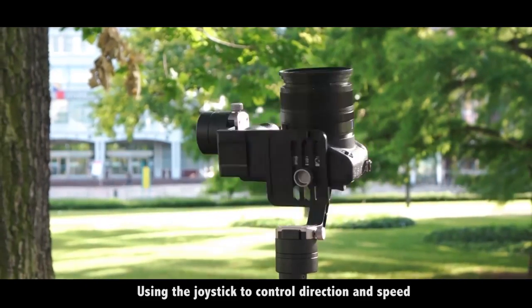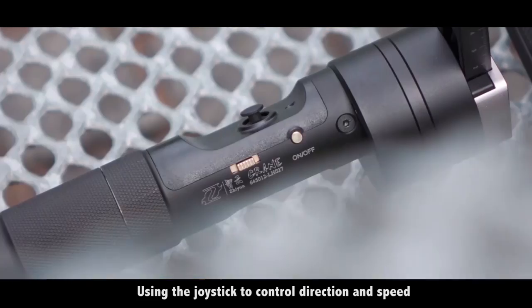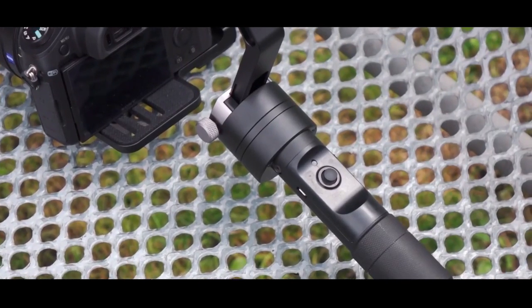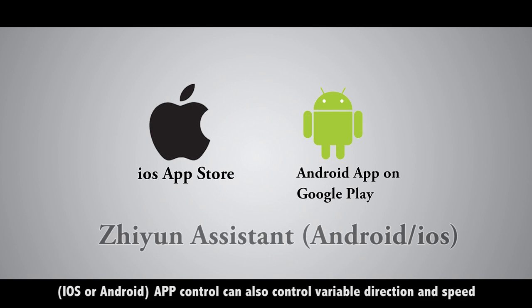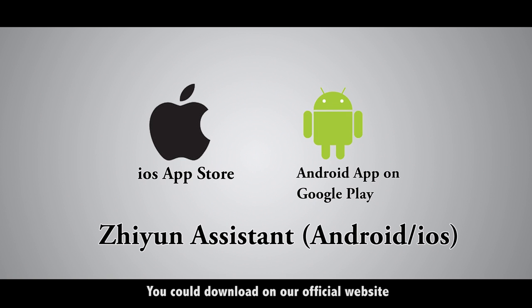Using the joystick to control direction and speed. iOS or Android app control can also control the variable direction and speed. You could download it on our official website.